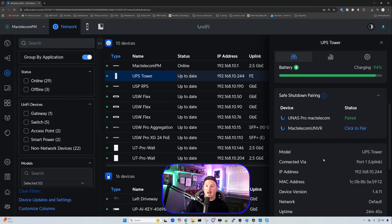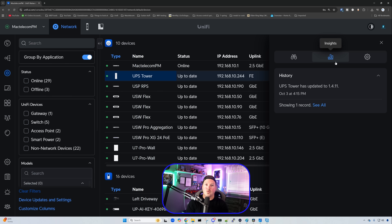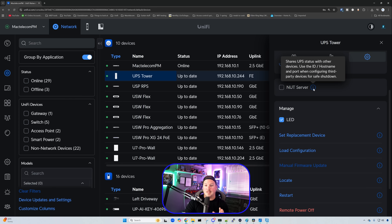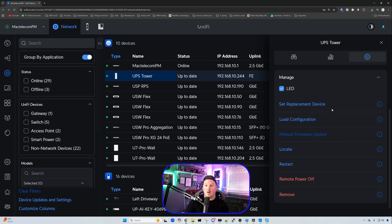It was almost instant — I have my UNAS Pro paired. I'm going to do the same for my UMVR, and these are now both paired. If we want to unpair them, we could just hover over them and click unpair. Below that, we have our model of the UPS, where it's connected, the IP, MAC, firmware version, network uptime, the power, the current, and also the voltage. In the insights, it's going to show us the history of the UPS Tower — I did update the firmware — and then we have our settings: we can name it whatever we want and give it a static IP or leave it at DHCP. We also have the NUT server, which shares UPS status with other devices — use the host ID, hostname, and port when configuring third-party devices for safe shutdown. Under manage, we have set replacement device, load configuration, manual firmware update, locate, restart, and remote power off.